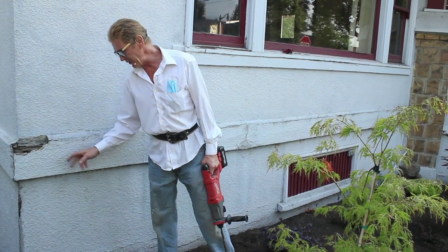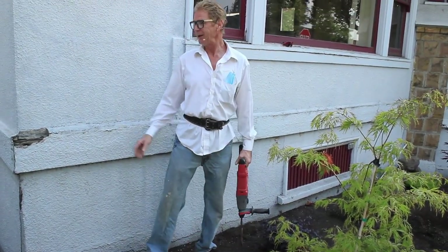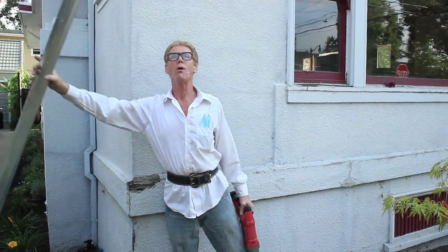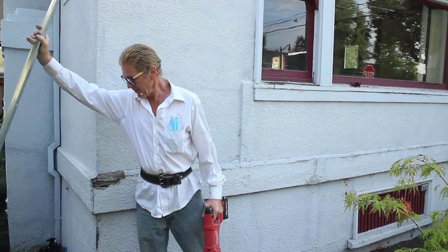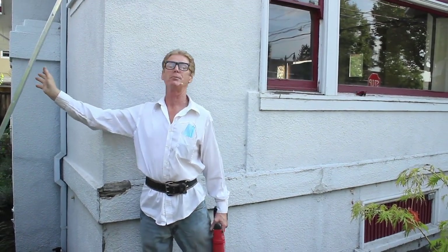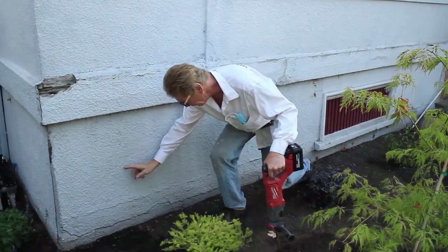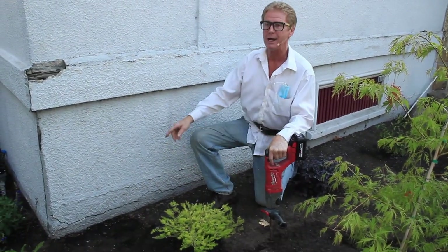Anyway, what's happening here? There's no weep screed. What's a weep screed? A drip screed — drip or weep. And a lot of people think that if you go down to the ground, that's incredibly wrong. Well, that's not so bad — my house went to the ground too and it didn't bother me.